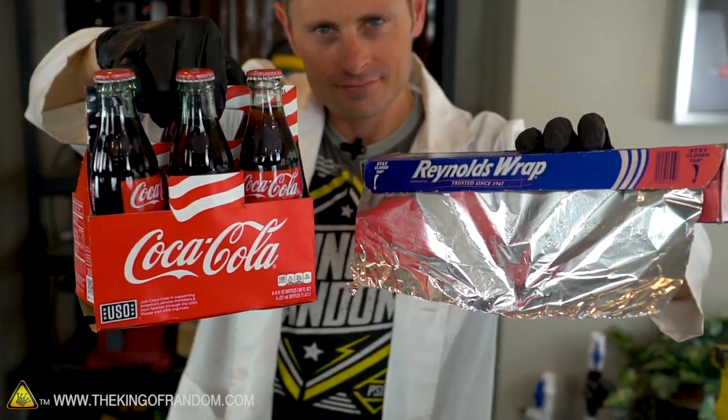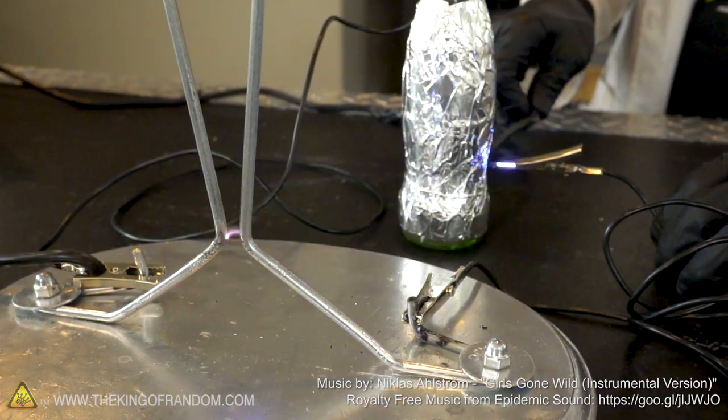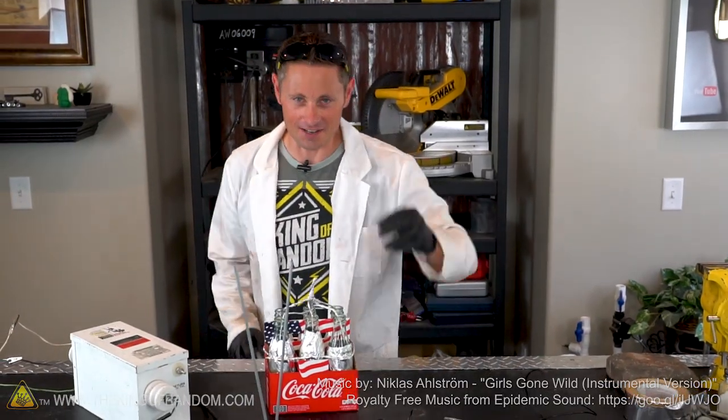So there you have it — a very cool experiment you can do with some glass bottles and aluminum foil to build yourself a simple electrical capacitor. They're not very practical these days, but they are the kind of technology that was used by Tesla. Thanks for joining us for this mad science experiment today. We'll be looking for you in the next video — talk to you then.